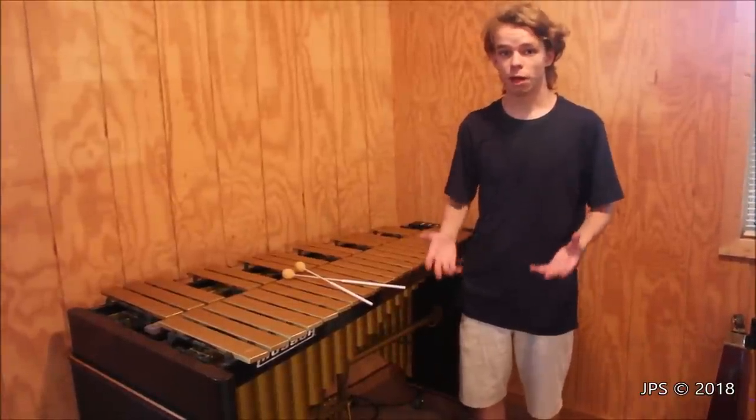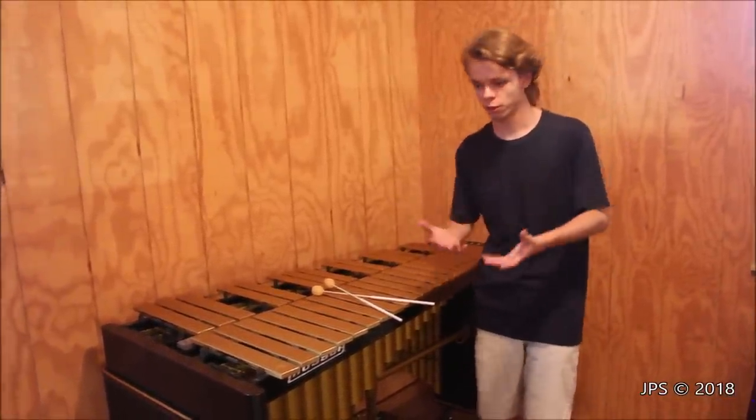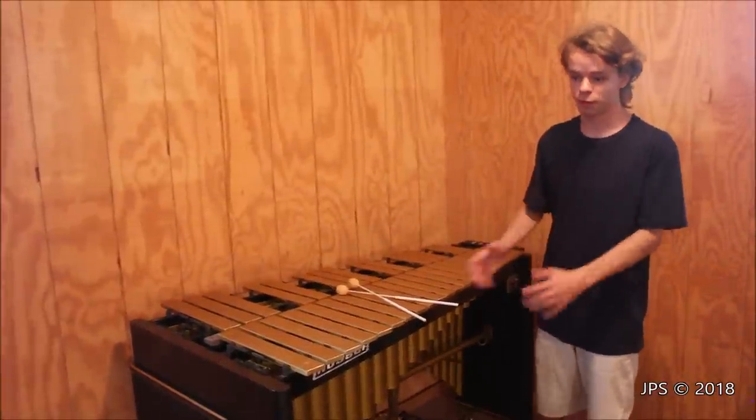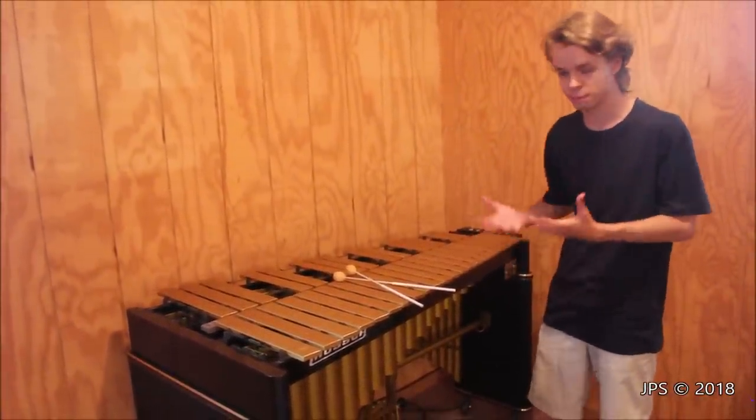Today I am here in the practice room of Milan Recording Studios with a very new acquisition that we've just made for the studio. This is a Musser M75 vibraphone, and there's a number of cool things about the vibraphone as well as this particular vibraphone. So let's start off with the details about this particular instrument.